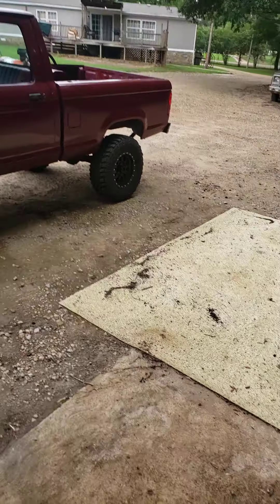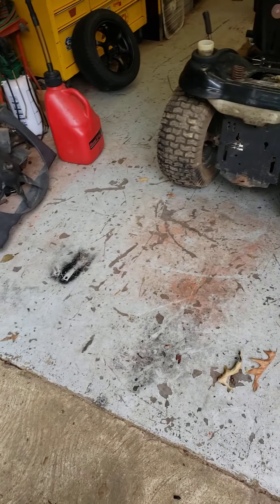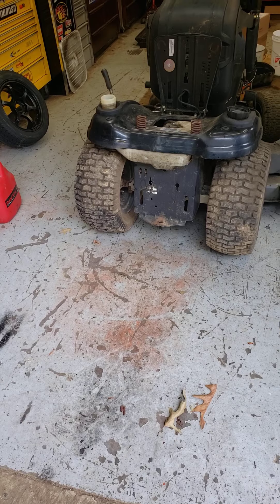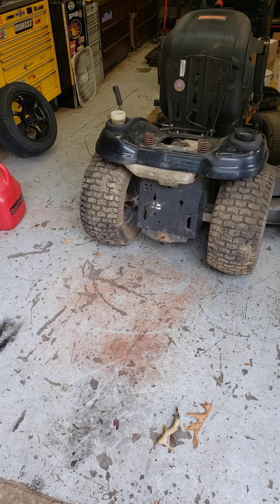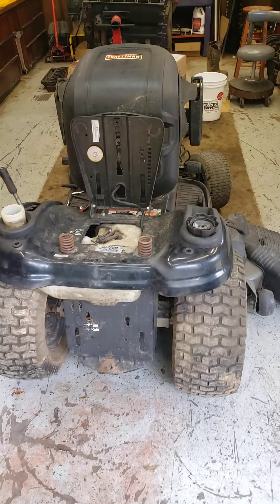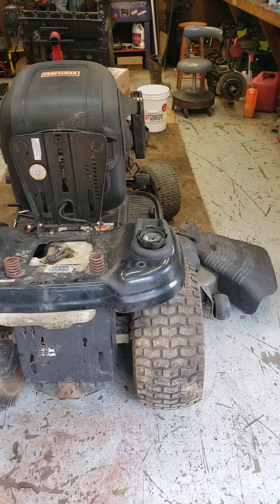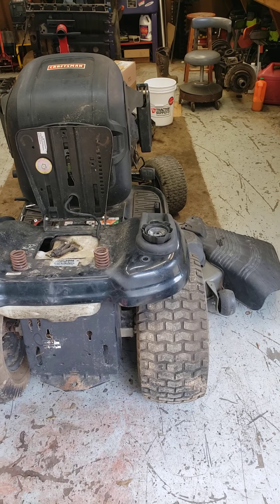I went and looked at that bobcat yesterday — it wasn't worth filming. The poor lady accidentally run the hydraulic system dry and it ate both the hydraulic pumps. It's got two pumps on it: a hydrostat pump and a regular pump. The hydrostat pump runs the drive system, both drive motors for each side, and then the other hydraulic pump runs the bucket.